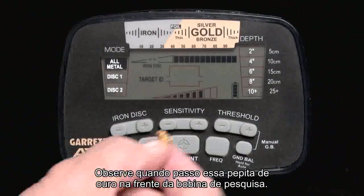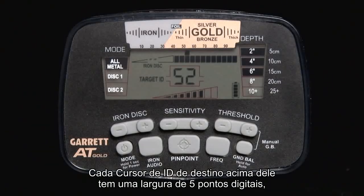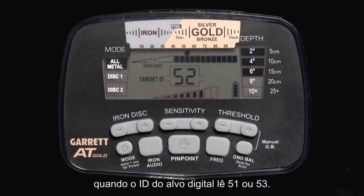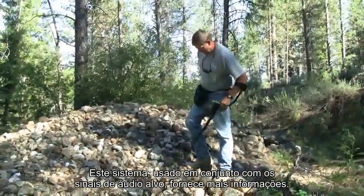Notice as I pass this gold nugget in front of the search coil. The Digital Target ID for this nugget reads between 51 and 53. Each Target ID cursor above it has a width of 5 digital points, so you notice that the Target ID cursor is under the number 50 when the Digital Target ID reads 51 or 53. This system, used in conjunction with the audio target signals, provides you with more information.